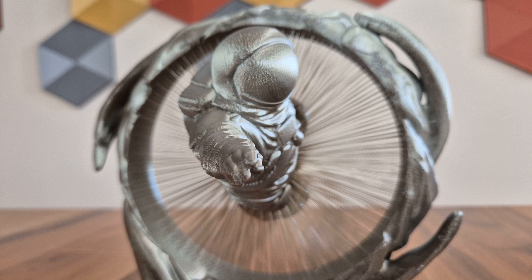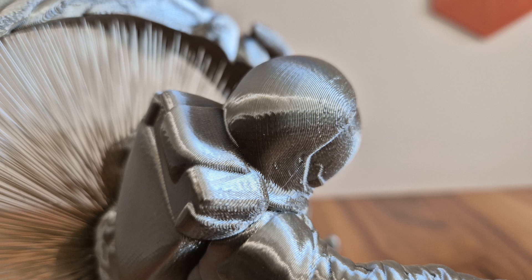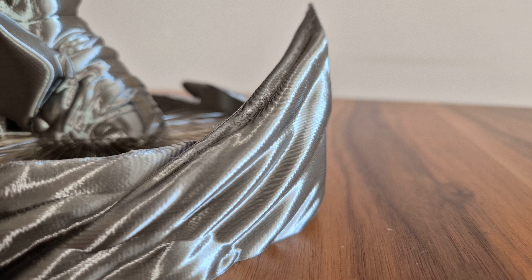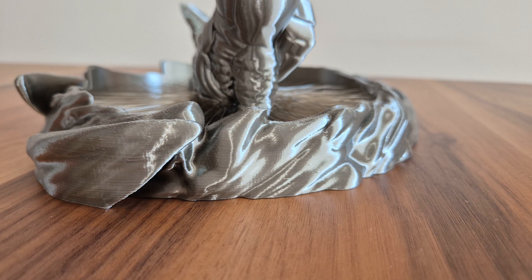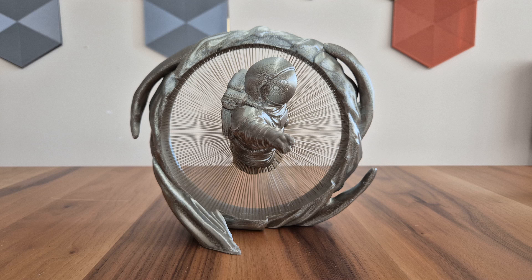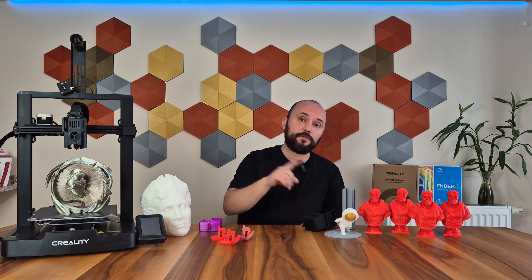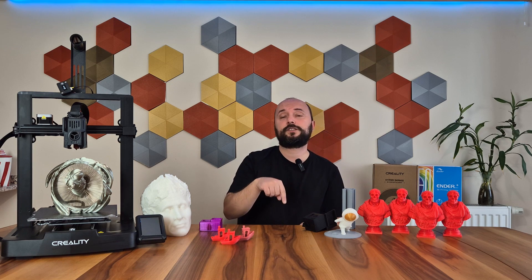Besides doing speed tests with PLA, I also got three different prints. One of them is an astronaut passing through a portal — an interesting and enjoyable model to print. I'm observing lines on the surface at certain points; it's not intense or obvious, but you'll notice it more clearly in close-up photos. Overall, the print is pretty good, except for some layer lines and slight waviness on the surface. I always got better results in fast prints with Hyper PLA compared to standard PLA.